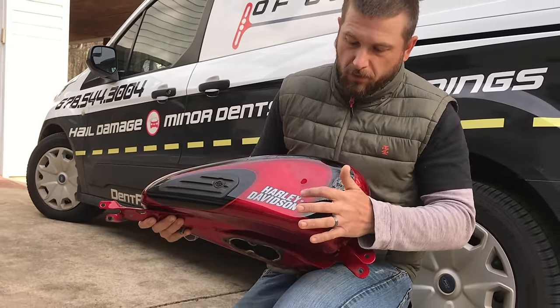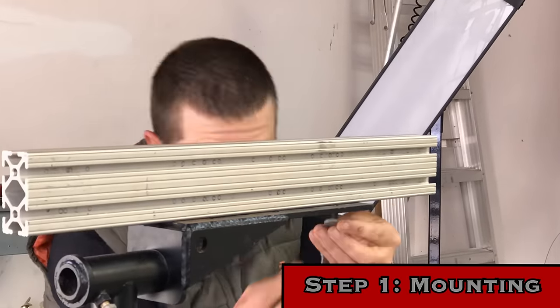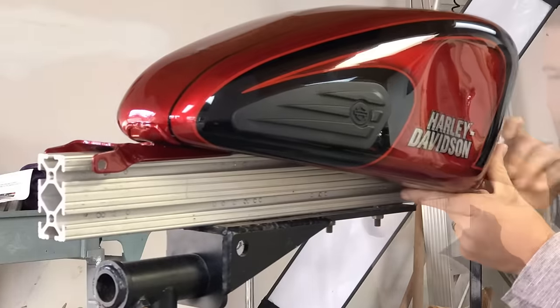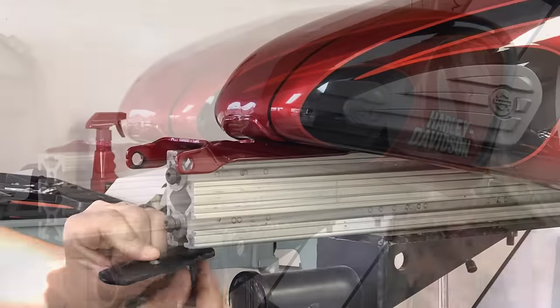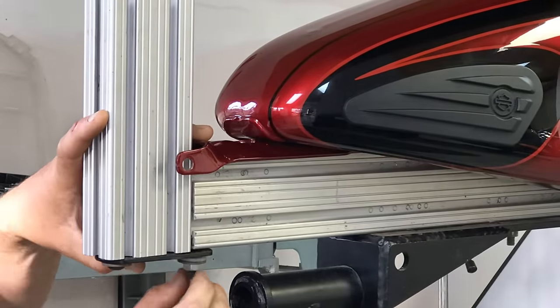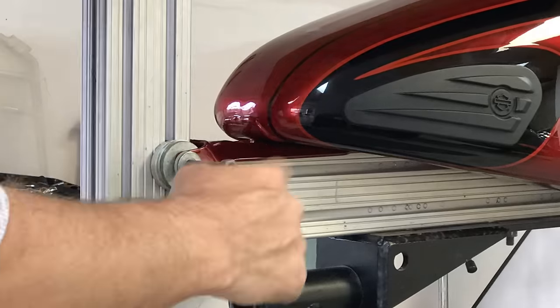We're getting the vise system set up to mount the Harley tank to it. One thing I love about this setup is that you can configure it for any kind of gas tank or fender — it doesn't matter what the make and model is. We can adjust these bars to mount any part to it and keep it nice and stationary during the repair.